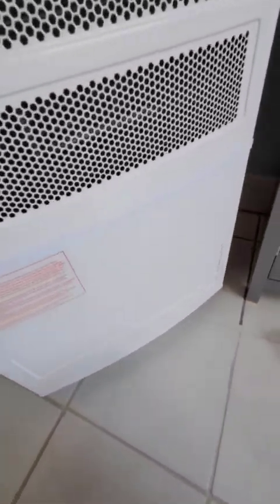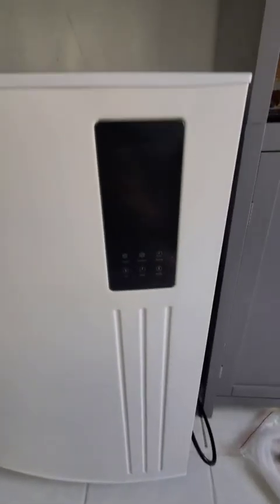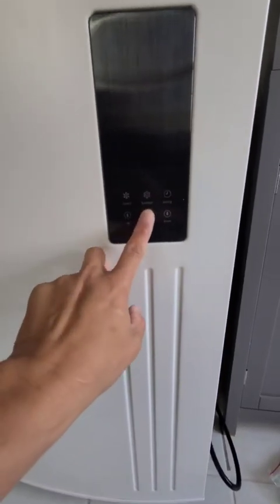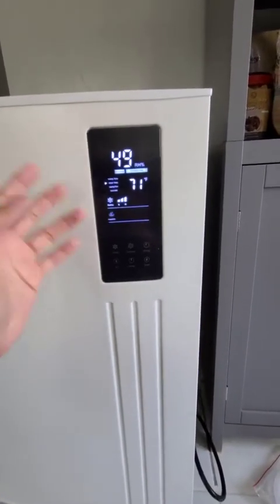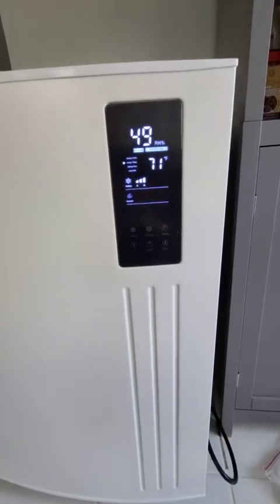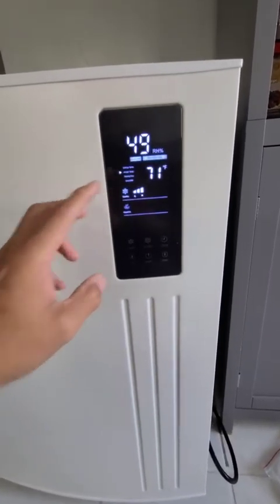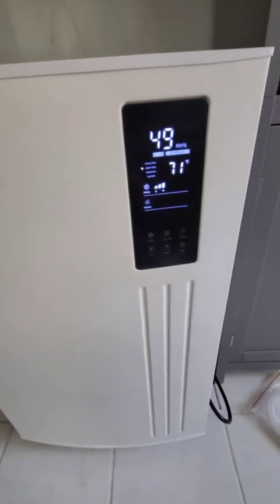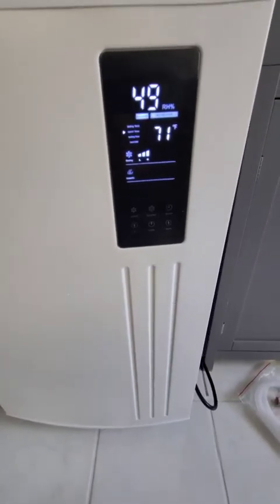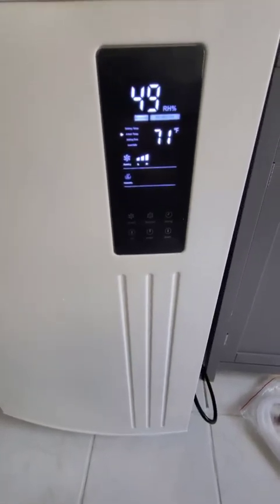Now we're going to plug it in and test it out so you can see the noise level — it's not that loud. It's plugged in, so let's power it up. You see this big screen right here — we love it because we have it facing up toward the upstairs case, so from up there we can look at the reading without going down to the basement. The noise level is not that loud compared to other commercial units.